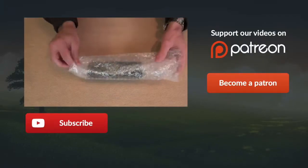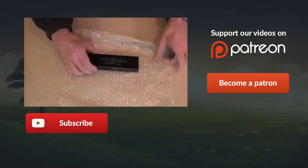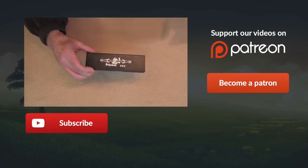Can you guess what it is already? There it is — look at that!